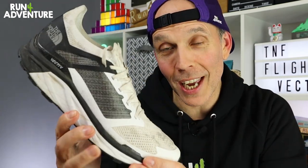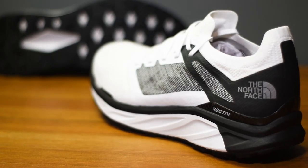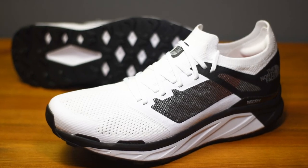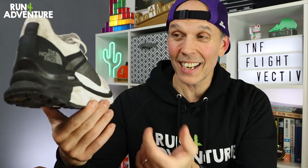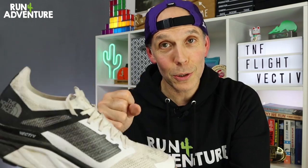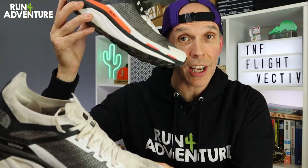When it comes to colorway — and we know this is super subjective — I really like the look of the Flight Vectiv's black and white combination. It's super bold for a trail running shoe and will stand out in a busy marketplace. But when it comes to trail running in the UK, it's about as useful as a chocolate teapot — it's now a muddy beige color and doesn't look attractive. So unfortunately, we're giving it a thumbs down for looks at Run for Adventure, just because it's so impractical. For comparisons, the best benchmark is the rest of the Vectiv range: the entry-level Enduris, the mid-range Infinites we've tested, and the Flight Vectivs at the top. All three share very similar uppers, the same midsole rocker geometry, and the same lug pattern on the outsole.